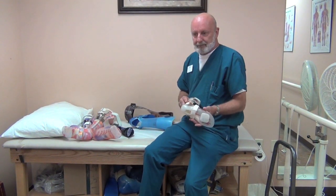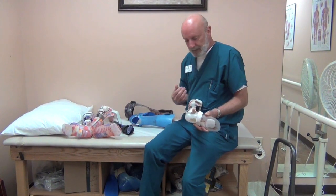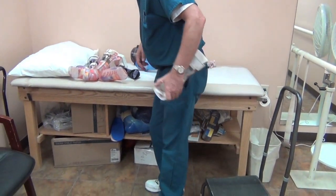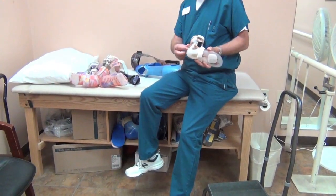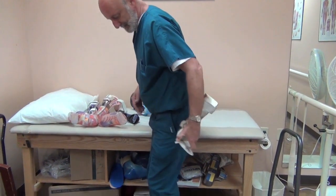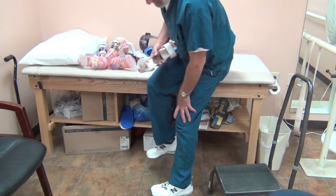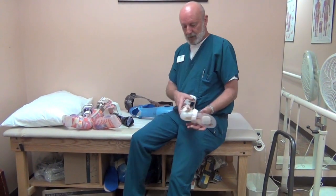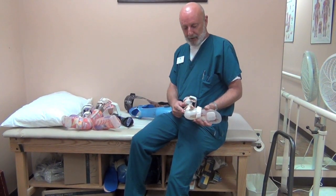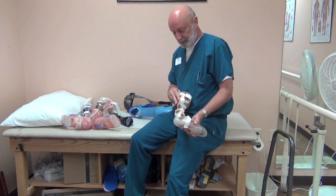If you have a tendency to lock the knee back into hyperextension when you walk, you might want to put a plantar flexion stop on there. This blocks the leg from going back too far to help protect the integrity at the knee so that you don't develop hyperextension over time — a bumper in the back to block the leg from going back too far.